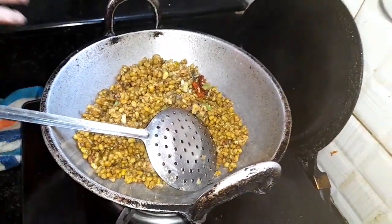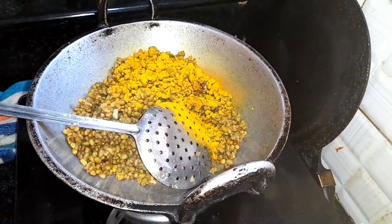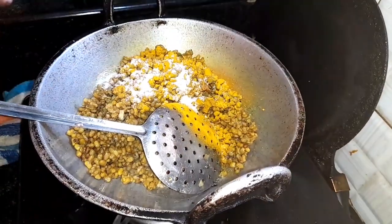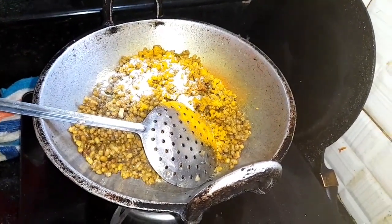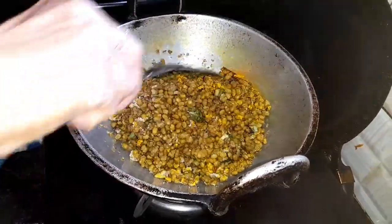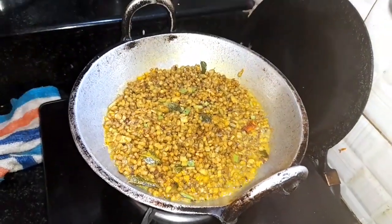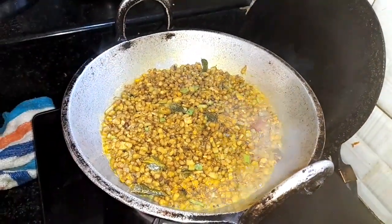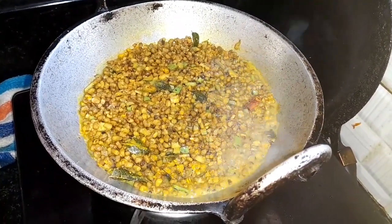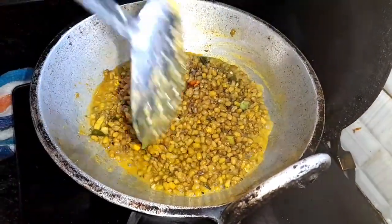Let's cook this for a while. Now we will cook all of our kaihthun. We will need to cook all the kaihthun.